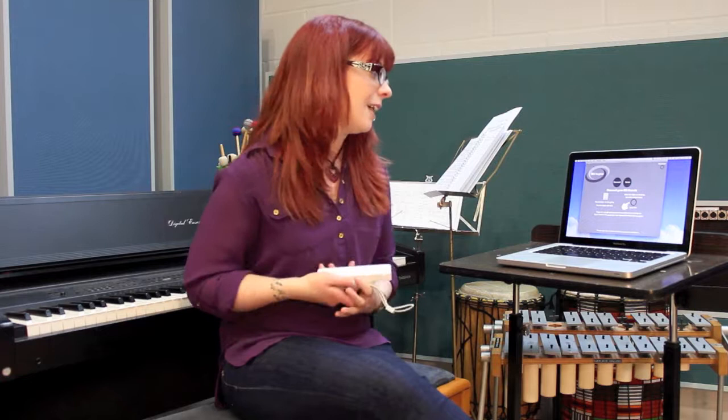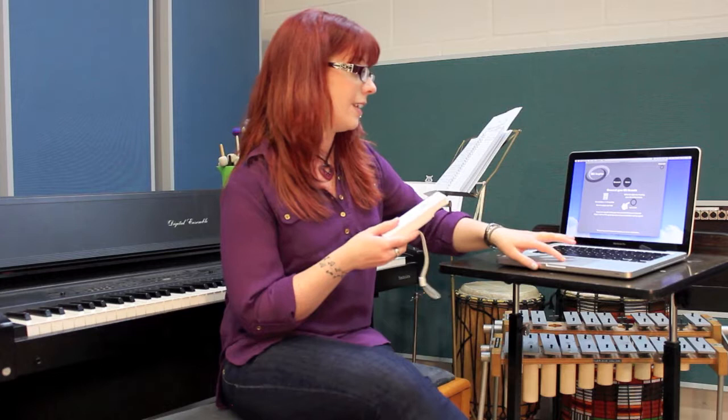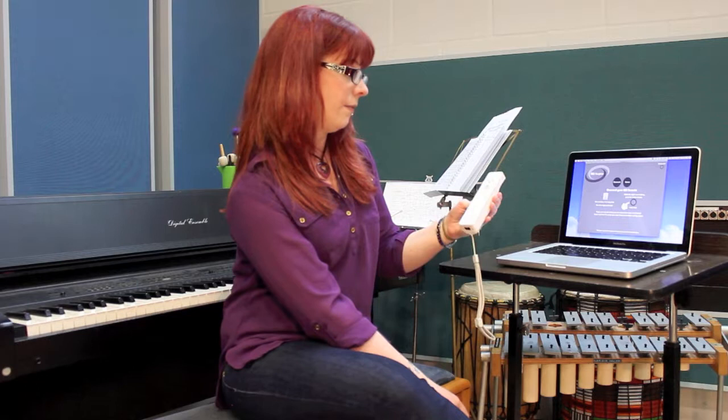You'll reach the first screen of the WeInspire, which is the connect screen, and you need to connect up your WeRemote. To do this you just need to press the one and two buttons together and press the connect button. You'll see the blue buttons light up, then just hit that button and it should connect. It takes a little while so don't worry if it doesn't connect straight away.